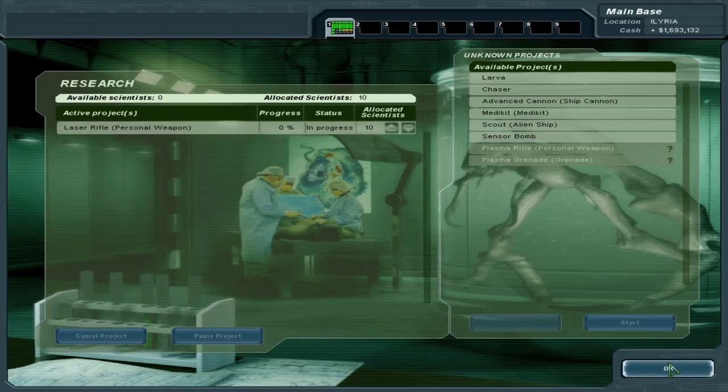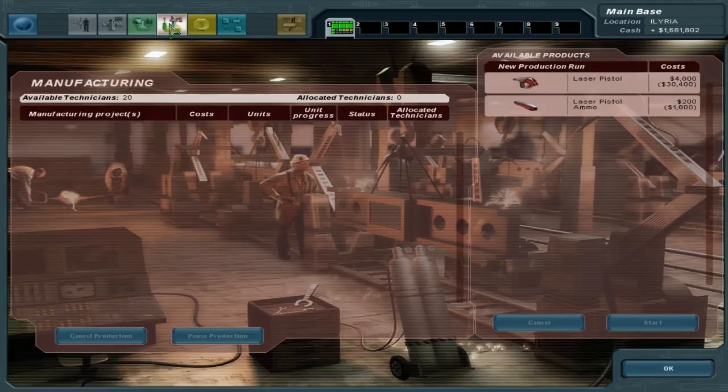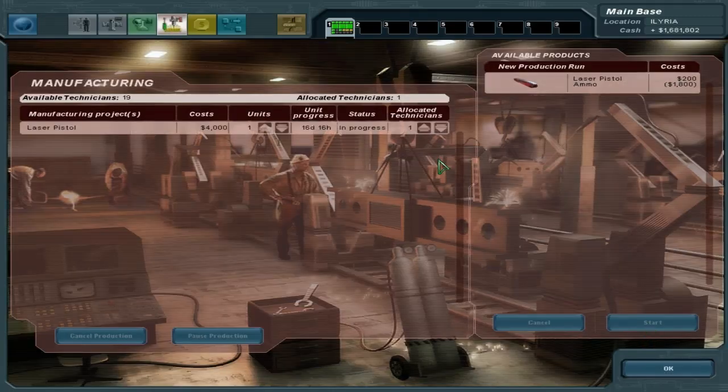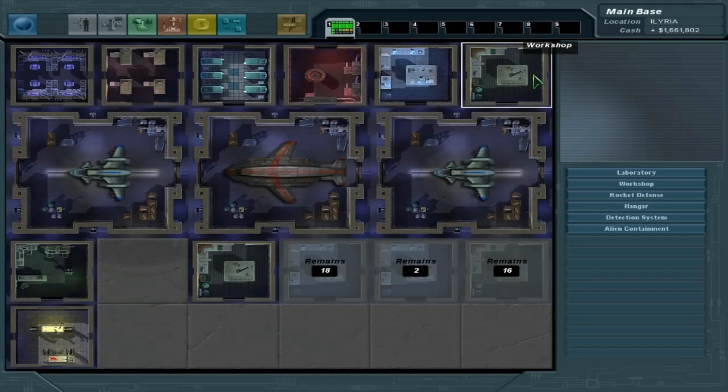We're going to go for the laser rifle next. Just like in UFO Defense or Enemy Unknown, you want to go for the laser rifle as soon as possible. We'll build one of those and some of these. Let's allocate 20. Yeah, one workshop and two workshops. I thought that was the lab for some reason — so we have two more days on that one.